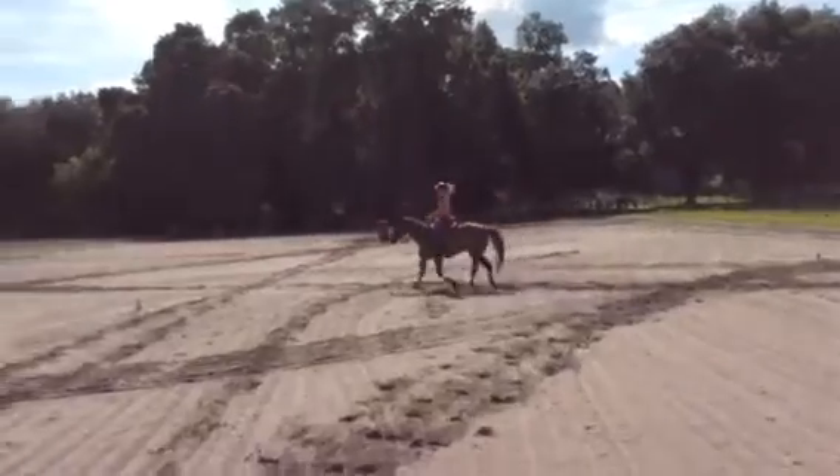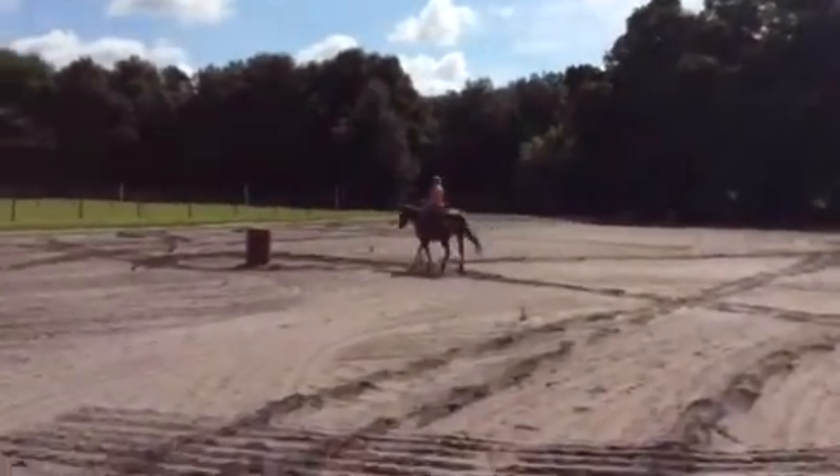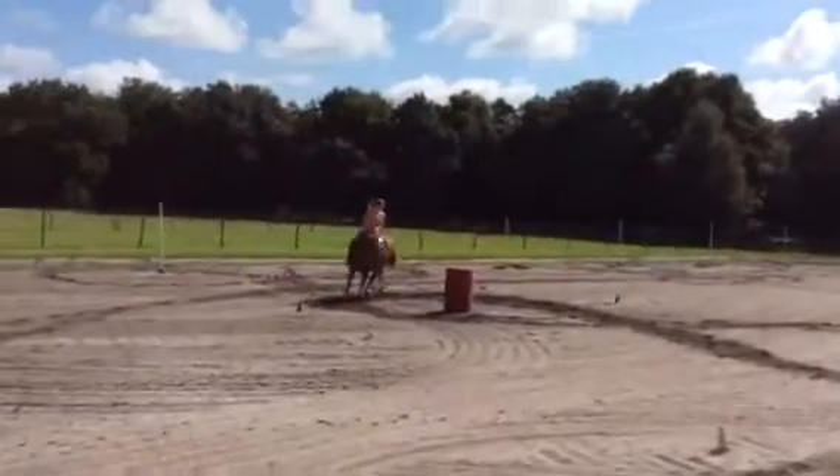He looked a little tight in his shoulder there, so really watch the nose and shoulder. Over-exaggerate it, especially on the back side. Really flex him up right there. Much better.